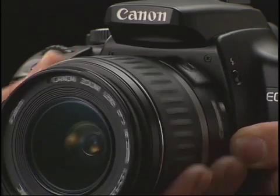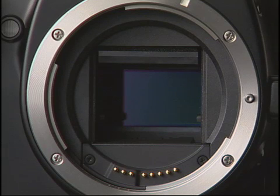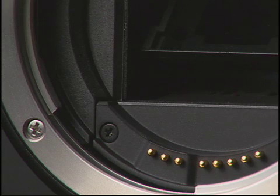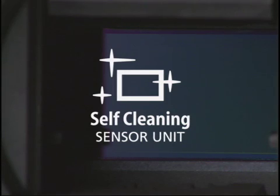With conventional digital SLRs, sensor dust may enter the camera during lens replacement, or it may be generated inside the camera itself. With the EOS Digital Rebel XTi, Canon uses dust-resistant materials and structures that dramatically reduce the generation of dust within the camera. The low-pass filter in front of the image sensor is specially coated to repel dust particles, and specially grounded within the camera to further reduce the effect of static electricity.